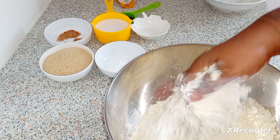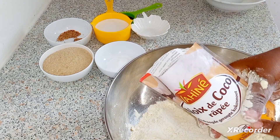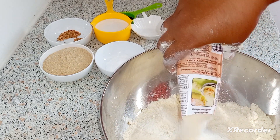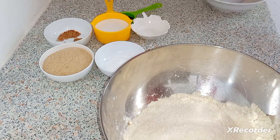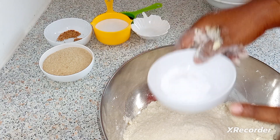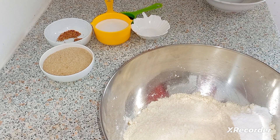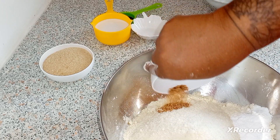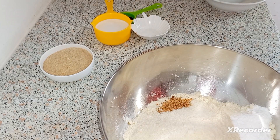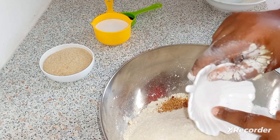So that's how my flour is looking with the butter — like breadcrumbs. To that I'm gonna put in one packet of shredded coconut, one tablespoon of baking powder, one teaspoon of grated nutmeg, and one teaspoon of salt.